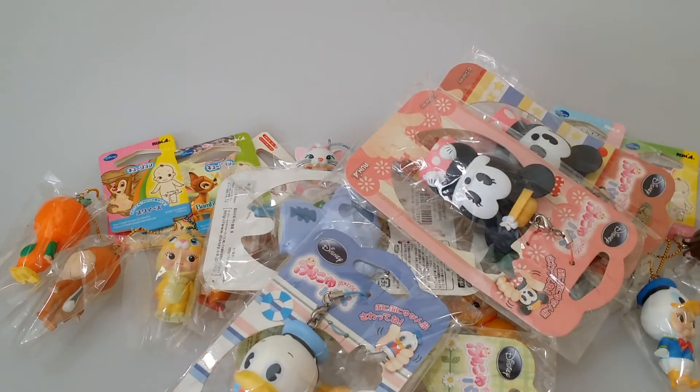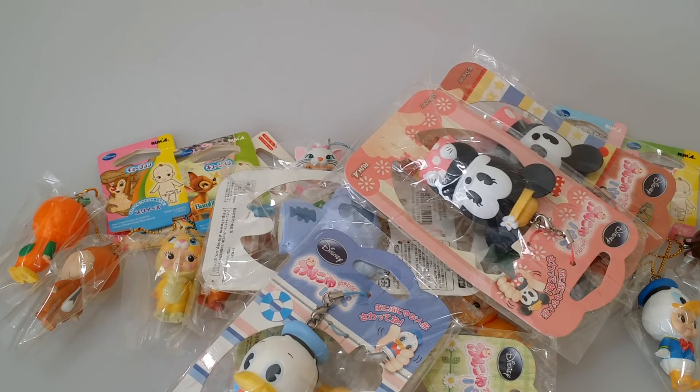I think I showed you all of the designs, so that is all for this shop update. I hope you liked it! I'll put links to these items in the description box below. Comment, rate, and subscribe — bye bye!